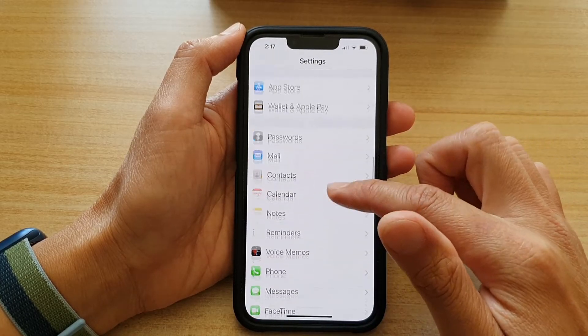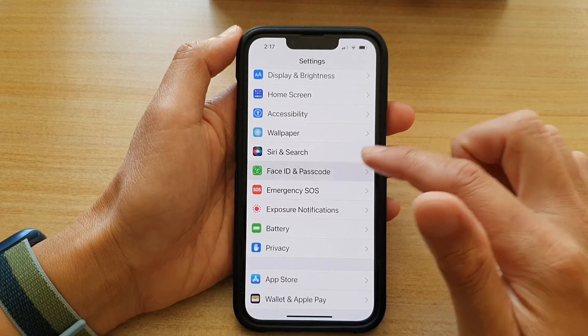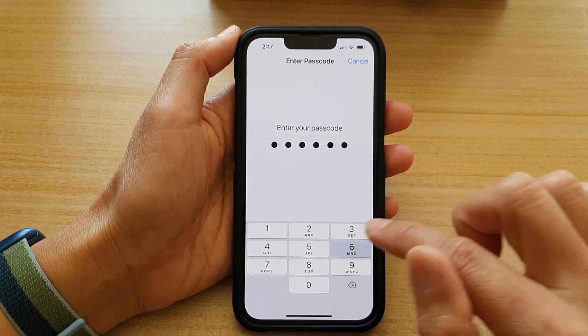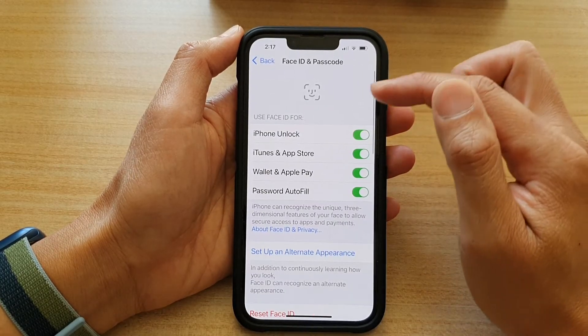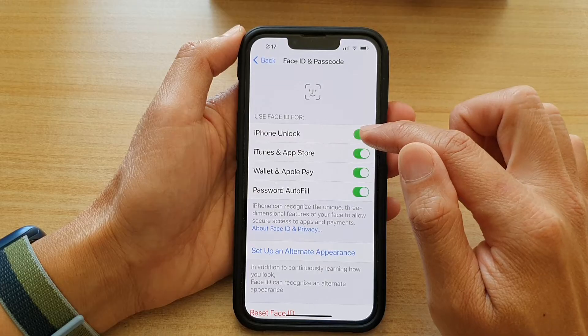Scroll down to find it — here it is. Tap on Face ID and Passcode, then we're going to put in the screen passcode. Next, in the Use Face ID for section, you want to tap on iPhone Unlock.